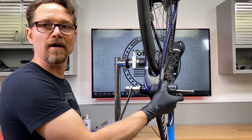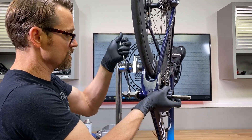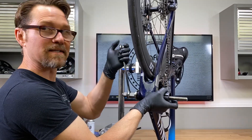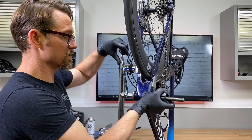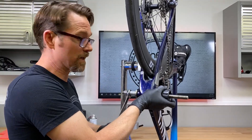Now that I have the retaining compound on there, you know what we're looking for — that's what we're looking for. The reason we're looking for that popping sound is because that's letting us know that the Loctite, or in this case Vibratite, is working because it's anaerobic.